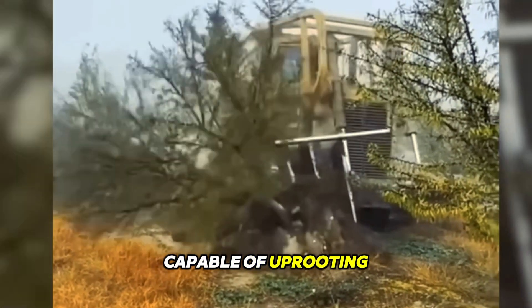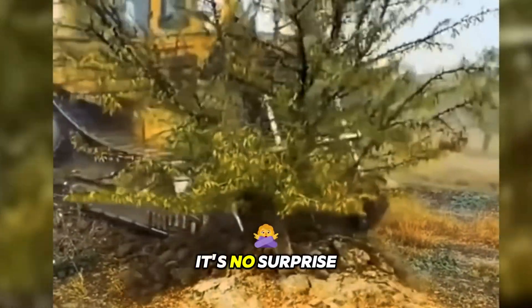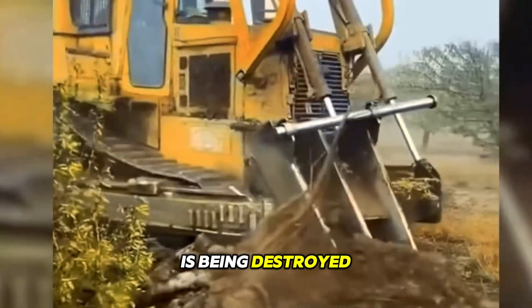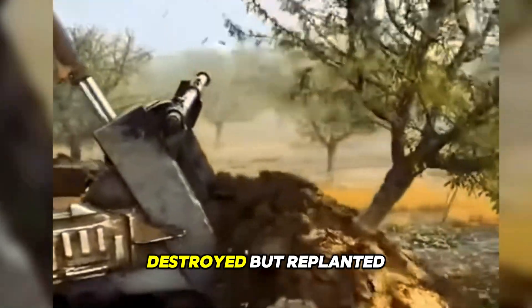This machine is capable of uprooting five trees of medium height in just 20 seconds. It's no surprise that the forest is being impacted at a tremendous rate — but don't worry, these trees aren't destroyed, but replanted.